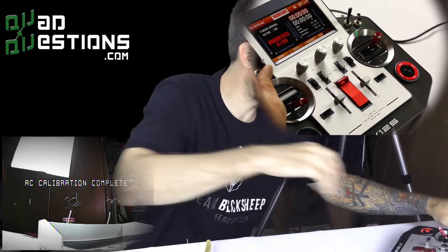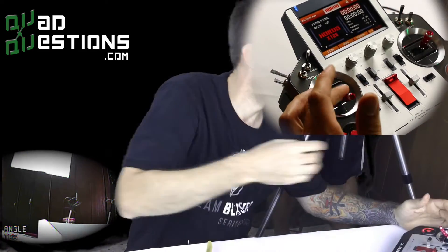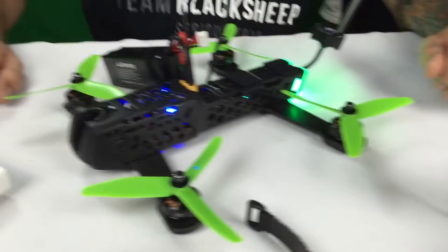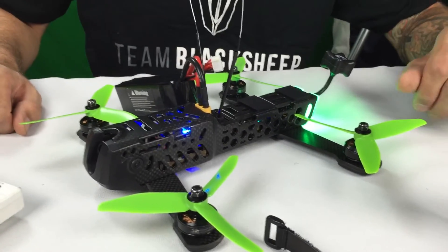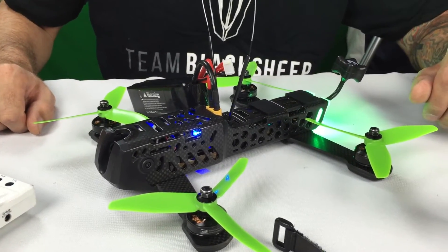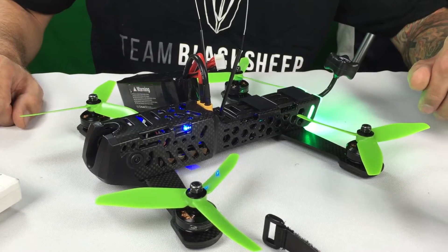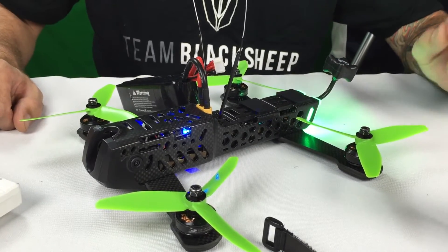Calibration is complete. Move all switches back to their regular positions and move that throttle all the way back down. At this point you can unplug and reboot your quad, and your sticks will now control your OSD and the quad. You can actually go ahead and fly now — you're all set. If you want to fine-tune things later in Cleanflight that's fine, but initially you want to set it up this way via the calibration using your radio.